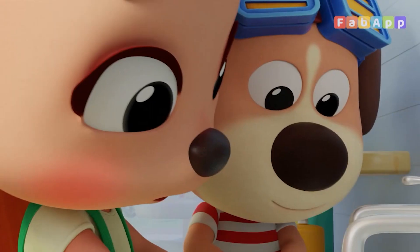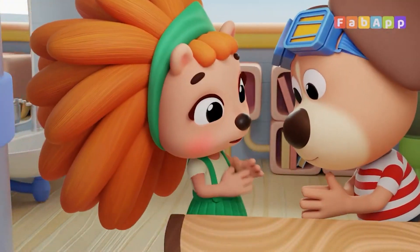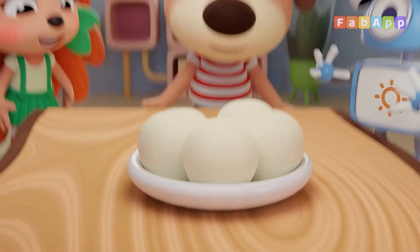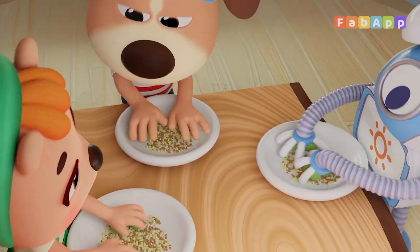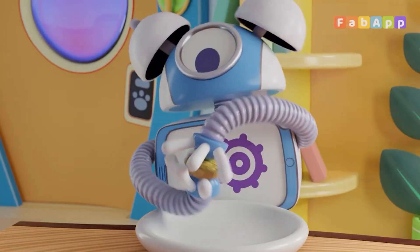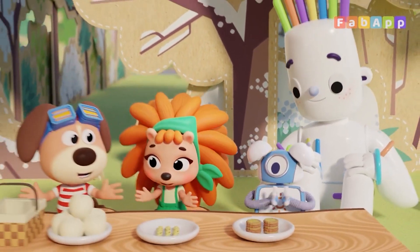This is the way we wash our hands, wash our hands, wash our hands. This is the way we wash our hands on a cold and frosty morning. This is the way we core and peel, core and peel, core and peel the apples for a picnic. This is the way we roll and crust, roll and crust, roll and crust the sprouts for a picnic. This is the way we pat them flat, pat them flat the patties for a picnic. This is the way we eat our food on a cold and frosty morning.